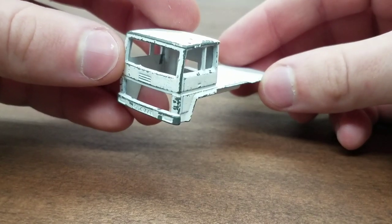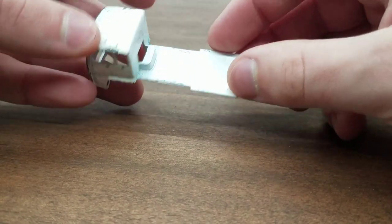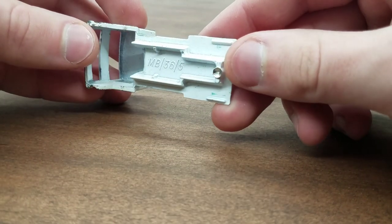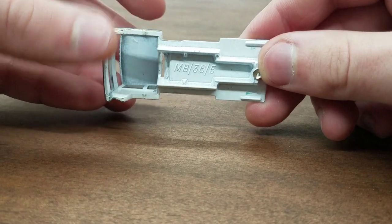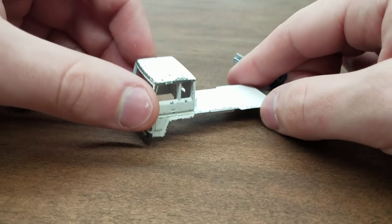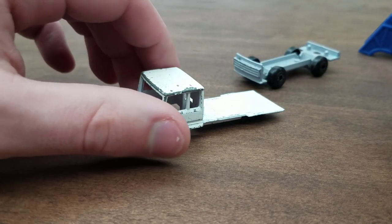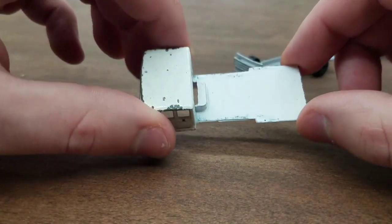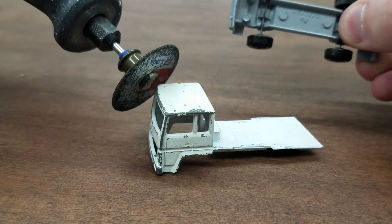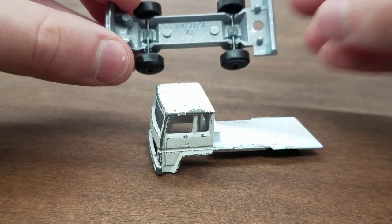Moving on to the body now. All in all it looks pretty good for 40-whatever years this was made, just a little bit of paint loss which I can fix easily. Matchbox 36 slash 5. And it looks kind of like a flatbed truck without the garbage bin on the back. The first step, as always, is to take the metal parts like the base, grind off the tabs with the Dremel cutting wheel or the spear cutter, get the wheels off, and send these things to the paint stripper.